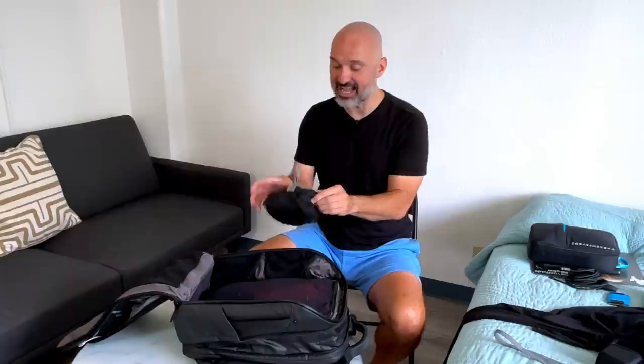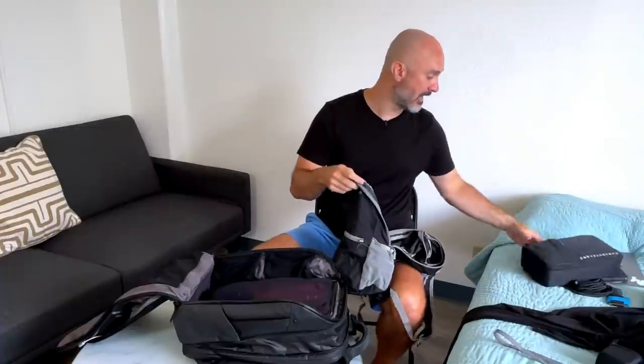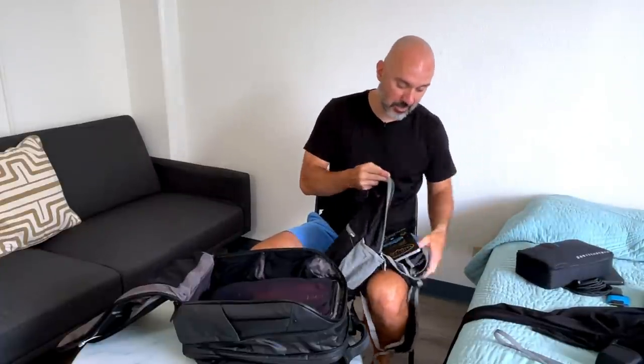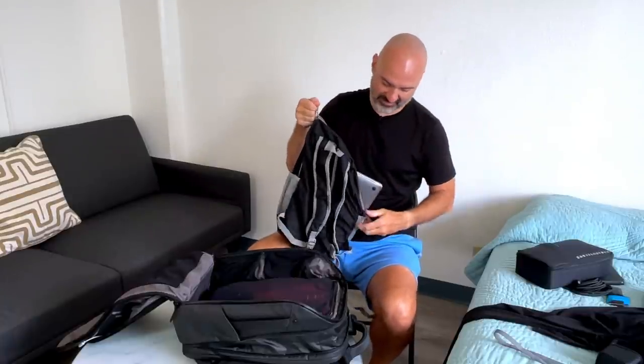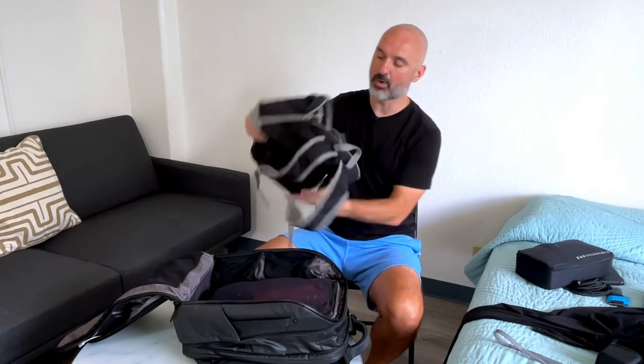The next thing I highly recommend is a smaller day-type bag. I've had this one for two years — it's like 15 bucks on Amazon, I'll link it below. It's lasted really well and it's just a little day pack. I can actually fit my 15-inch laptop in here — it's not the most protected, but it fits. And if for some reason the airline decides to check my bag, I can whip out this little bag and put my valuable stuff in here so I don't have to worry about anything getting stolen.